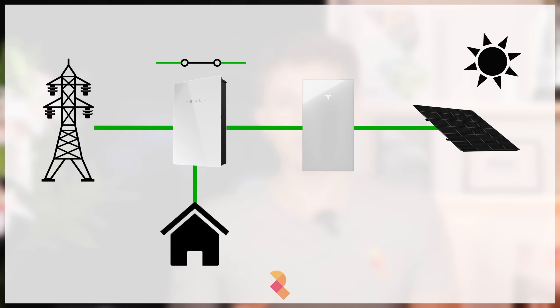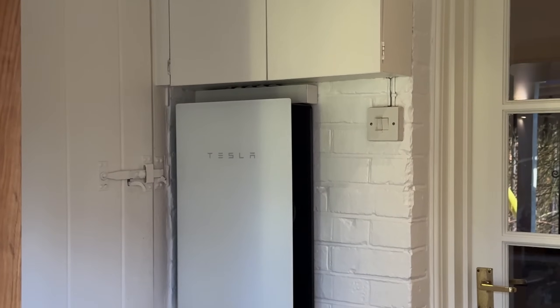Powerwall 3 is also capable of full 100A single-phase power cut protection through something called the Tesla Gateway. Until recently, Powerwall couldn't be installed without the gateway, so you pretty much got power cut protection as standard. The gateway essentially enables the system to island the house from the grid in the event of a power cut. The gateway is no longer mandatory, and you can now get Powerwall 3 installed without it. If you'd like power cut protection, that will cost in the region of £500 more, depending on complexity.